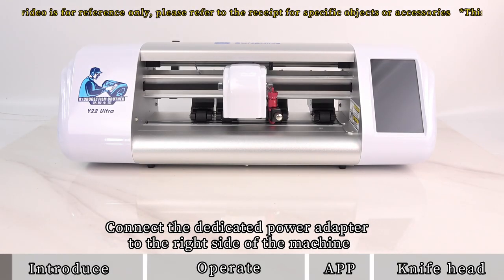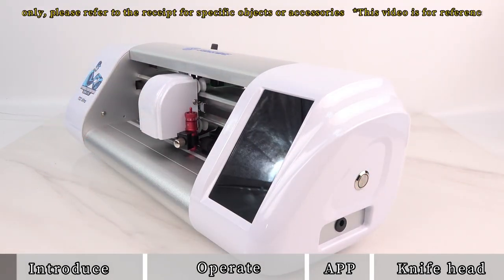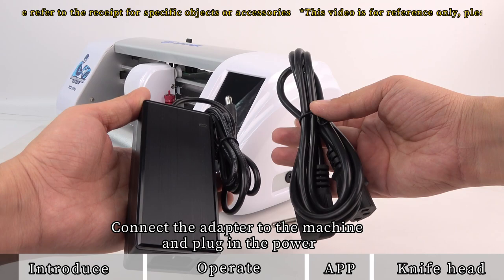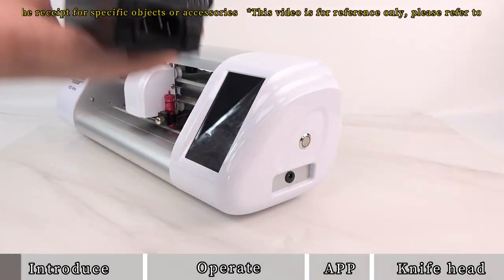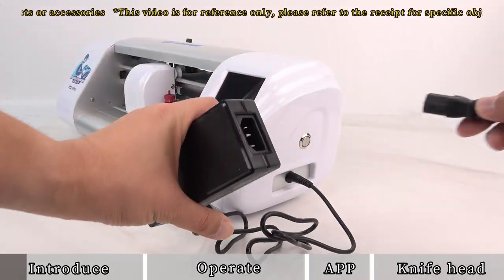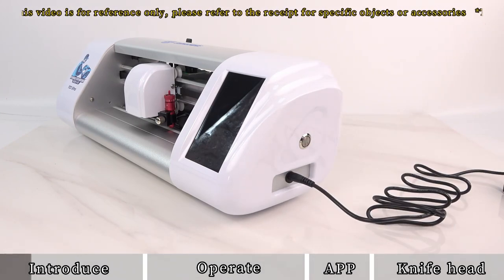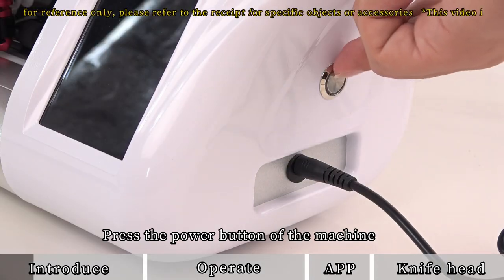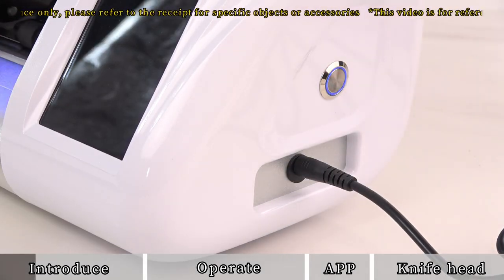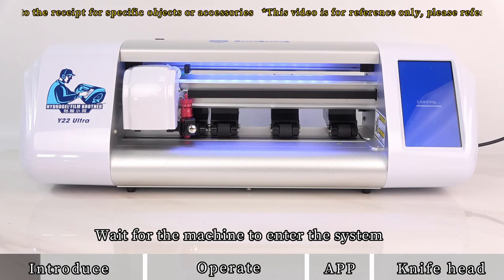Connect the dedicated power adapter to the right side of the machine. Connect the adapter to the machine and plug in the power, then press the power button and wait for the machine to enter the system.